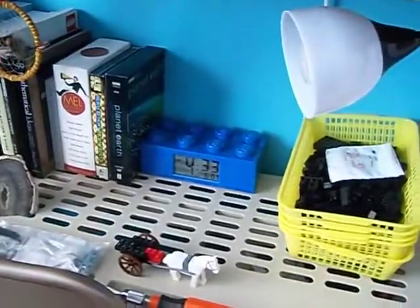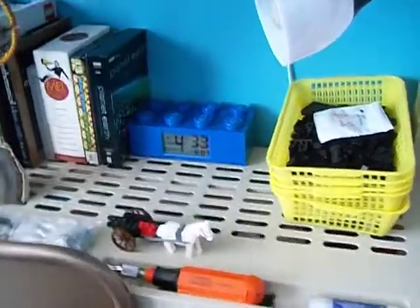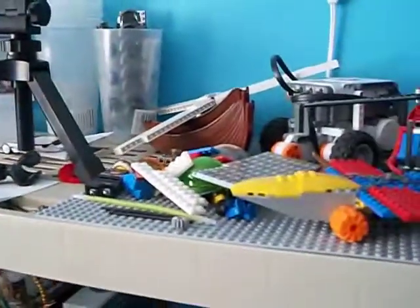Different lighting. The clock — brick clock — lights up, it's cool. This organizer here, that one full of 2x4s and stuff, and pick-a-brick cups. Random stuff.